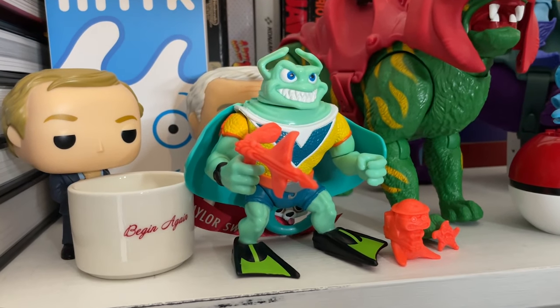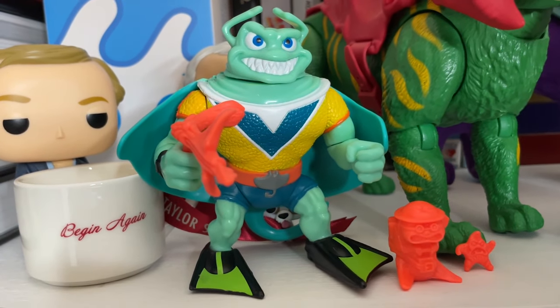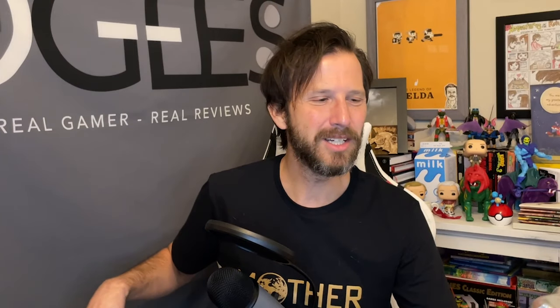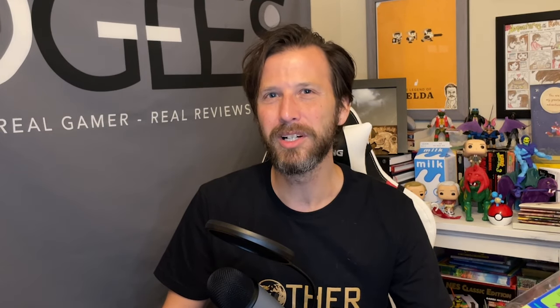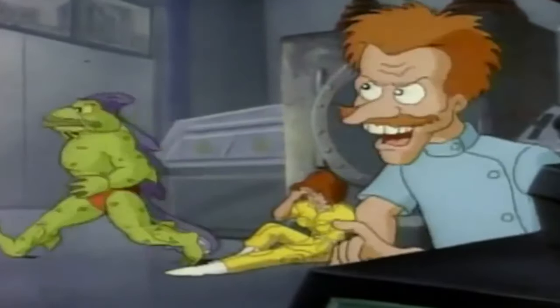Now this is a particular figure I never had growing up, but I always wanted this action figure. I always thought he was like one of the coolest looking of all the mutants out there, but I also had a misconception here because growing up I thought I saw him in the cartoon. Evidently he was only done in the Archie comics, and in the cartoon we only had somebody named Ray, which I'm going to call a rip-off or a poor man's version of Ray Filet.